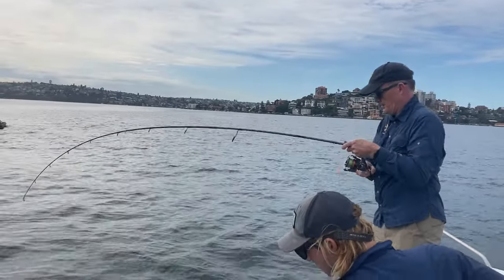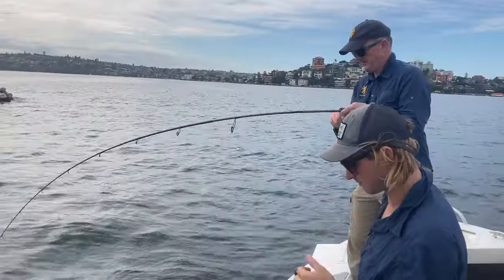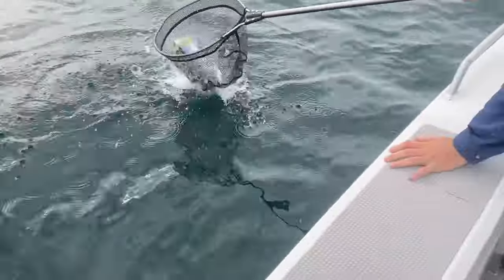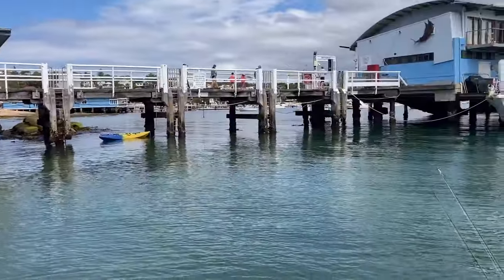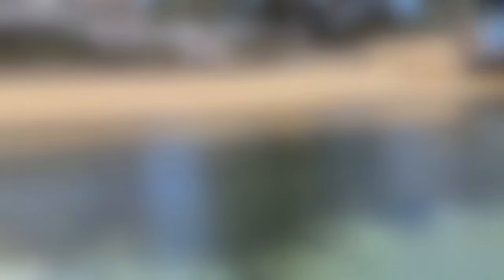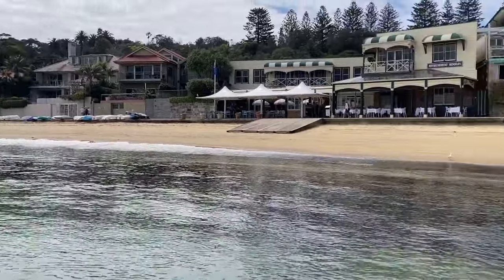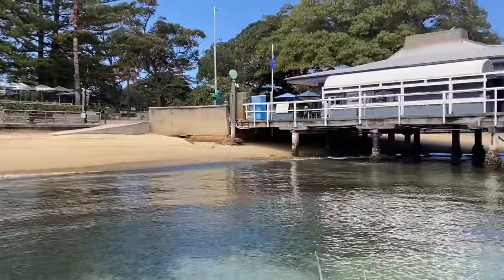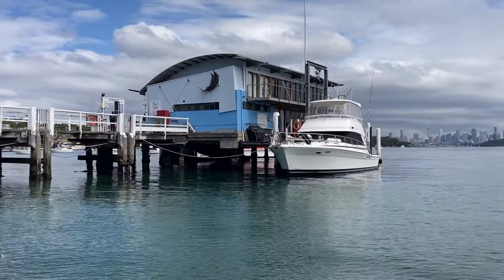Here we are out on the water. Shano's been doing a bit of vertical jigging and we have a nice little king. I'll get a video and get fish and chips at Watson's Bay for lunch. Thanks for joining me on my trip to Sydney Harbour. I hope you enjoyed it and possibly learnt something — I certainly did. Please subscribe to Phil Atkinson Fishing, it makes a big difference to me. See you next time. Ciao.